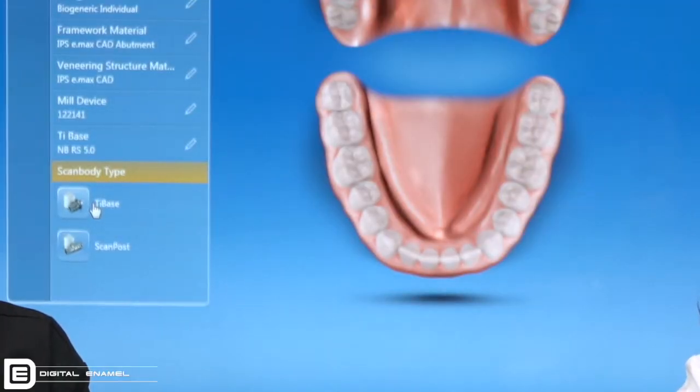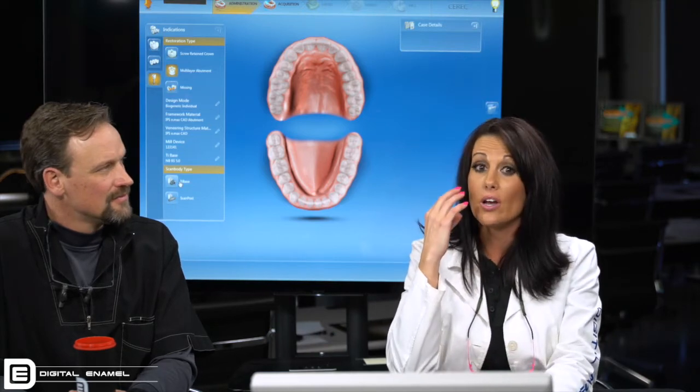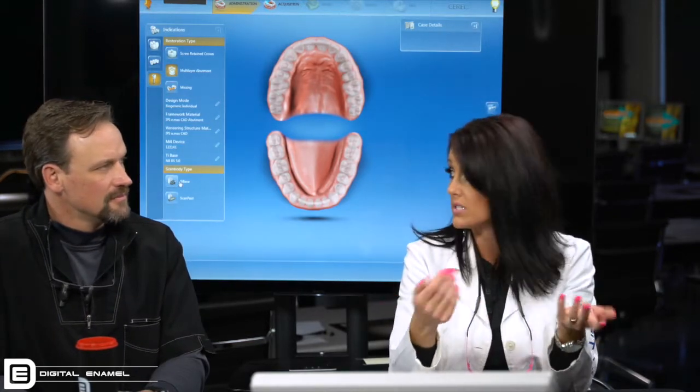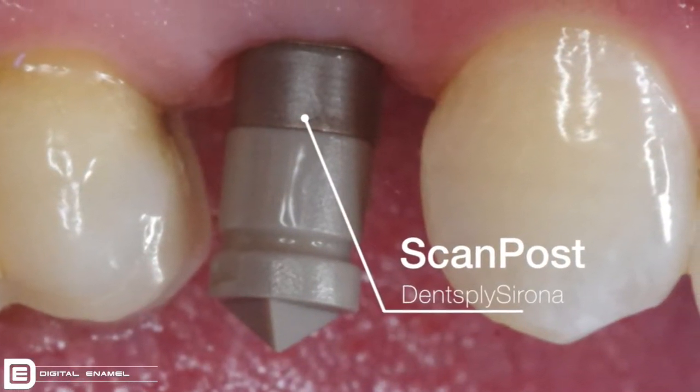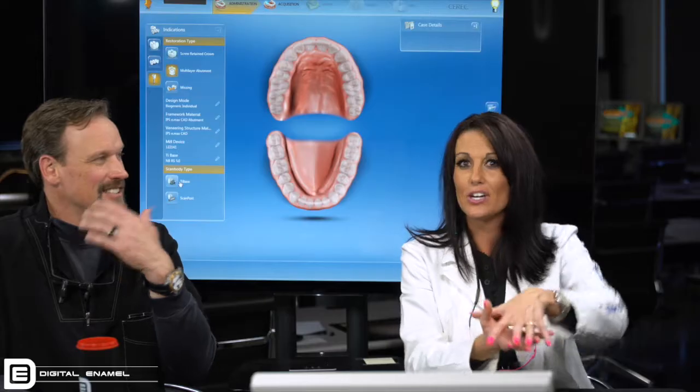You want to make sure you tell CEREC whether you're using a tie base or a scan post. The difference between the tie base and the scan post is they're exactly the same except one's tall and one's short. If you put your tie base in and your implant is placed very subgingival, it's going to disappear — it's going to be too low, and scanning it in will be difficult or almost impossible. That's where the scan post comes in because it sticks up taller. You only make that mistake once — you'll end up with a super tall or really short tooth, so you've got to set this up right.